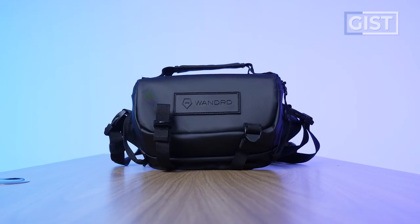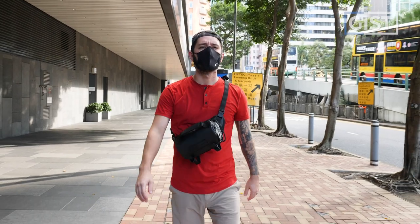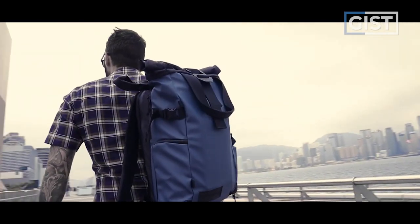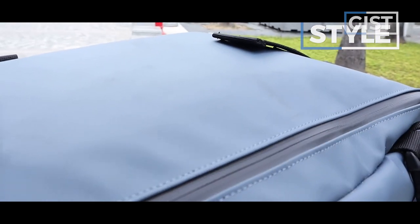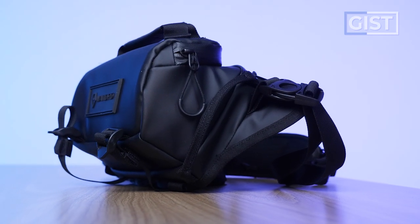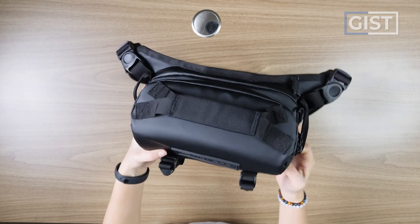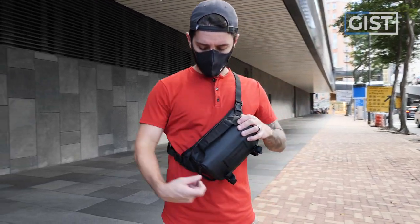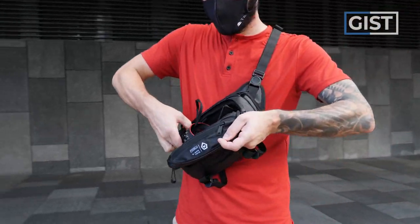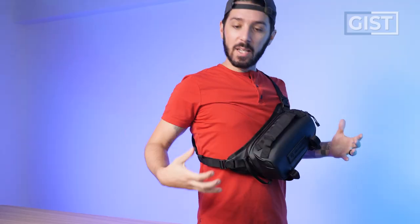One interesting thing to note about this sling is the style, or maybe the lack thereof. Wandered are experts on style - just look at the Provoke backpack, one of the most gorgeous backpacks on the market. But due to the structure, it's not going to be the most subtle looking sling. It's big, it's bulky. We've got a lot of positives with that - if you have fragile gear like a DSLR in here, it's going to be protected.